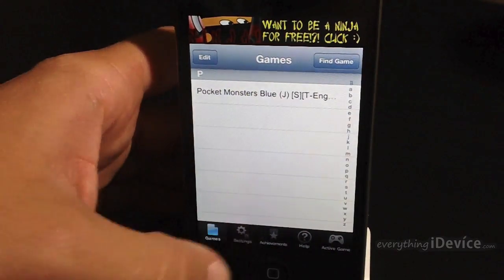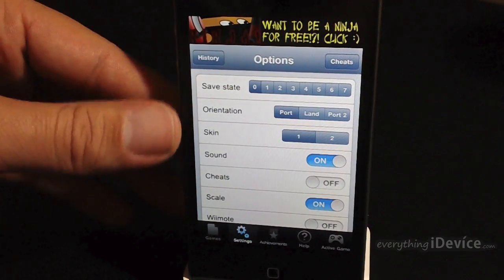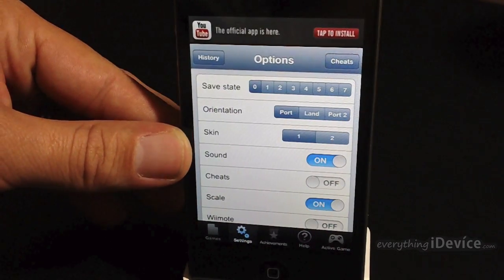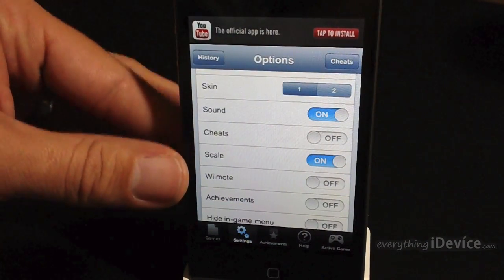So before we play the game, we're just going to go into settings. There's a lot of different settings you can choose from. You have your save state, orientation — portrait, landscape, or portrait 2. You have different button skins, you have the on/off toggle for sound, cheats, and scale.